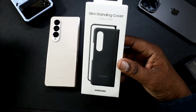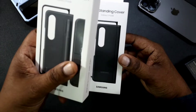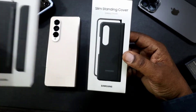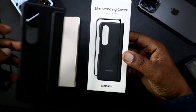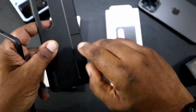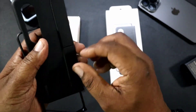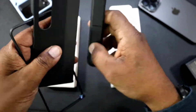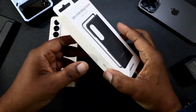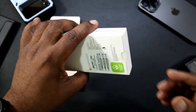I also picked up the slim standing cover. I've been using the standing cover with S-pen — you can choose to use the stand or the S-pen slot. This is the one I've been using: it has a stand right here that you can bring out and use as a kickstand, or you can slide it off and replace it with the S-pen, which I do on certain days. This case has been pretty good, but I chose this new one and got it in black.